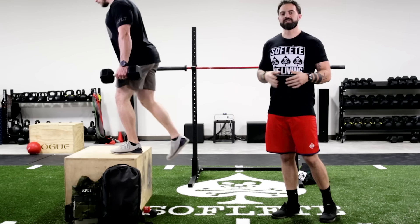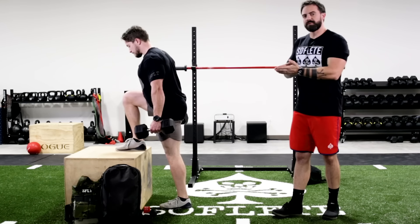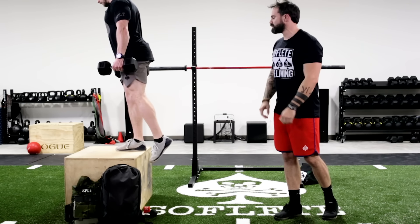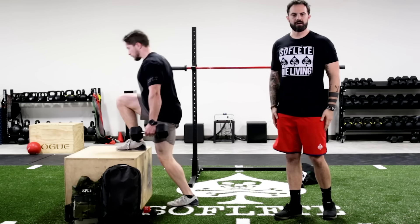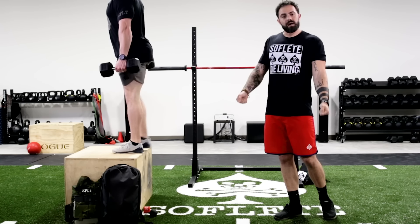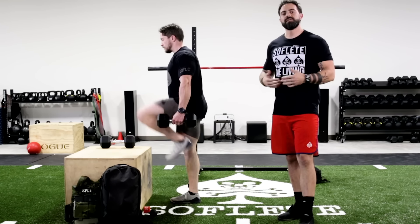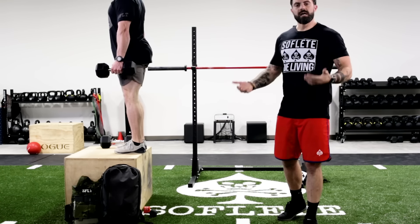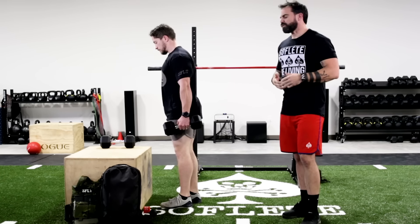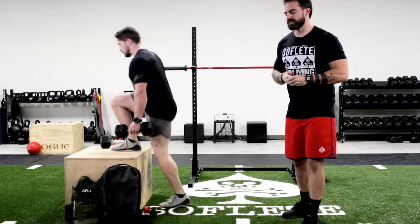Working on your legs one at a time — unilaterally — you're going to step up on top of the box, shift your weight slightly forward, ground your foot on top of the box by taking your big toe and driving it in as hard as you can, and standing all the way up. The weight can be balanced or it can be uneven. Rucking is not an even sport, so your training can mimic that by creating an uneven load. We recommend doing this light to start out, especially if you've never done this exercise before.